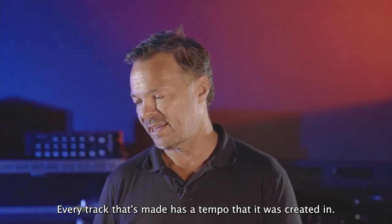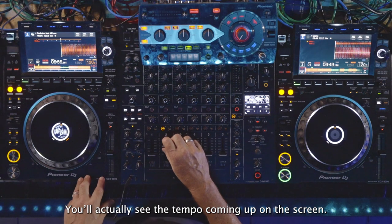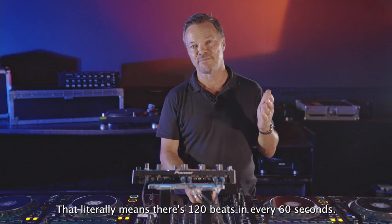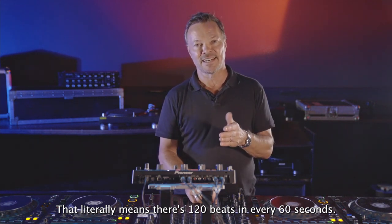Every track that's made has a tempo that it was created in. You'll actually see the tempo coming up on the screen. The track I've got lined up here is 120 beats per minute, which literally means there are 120 beats in every 60 seconds.